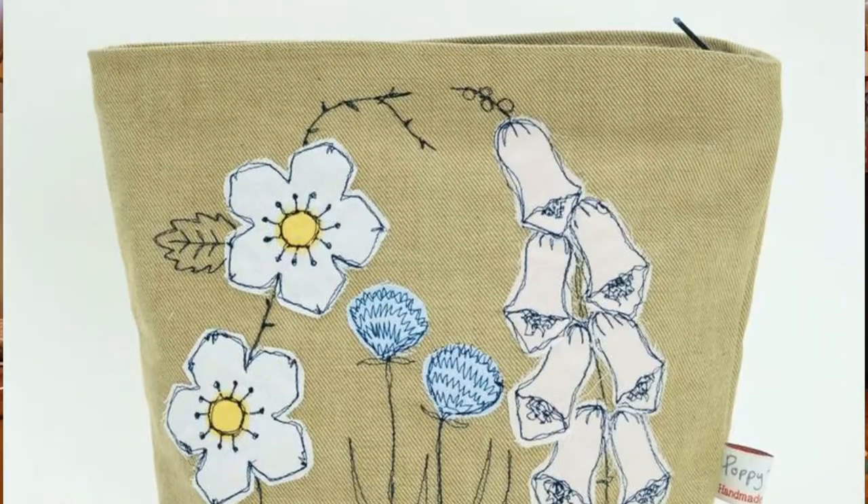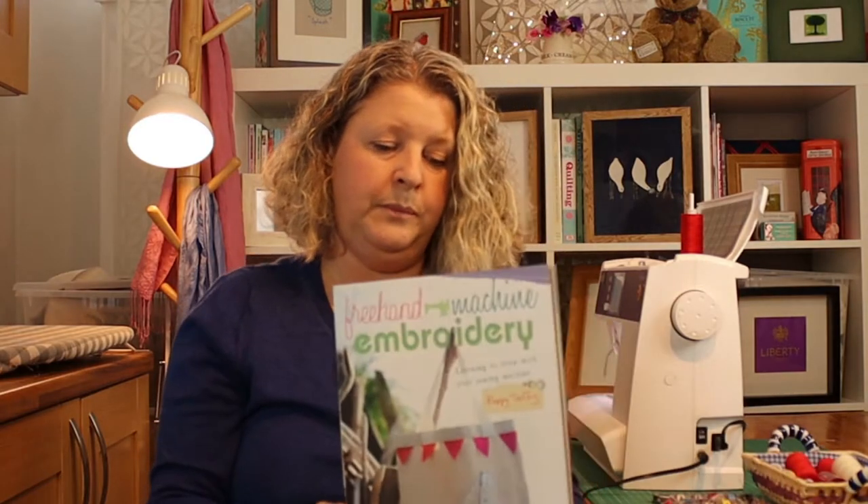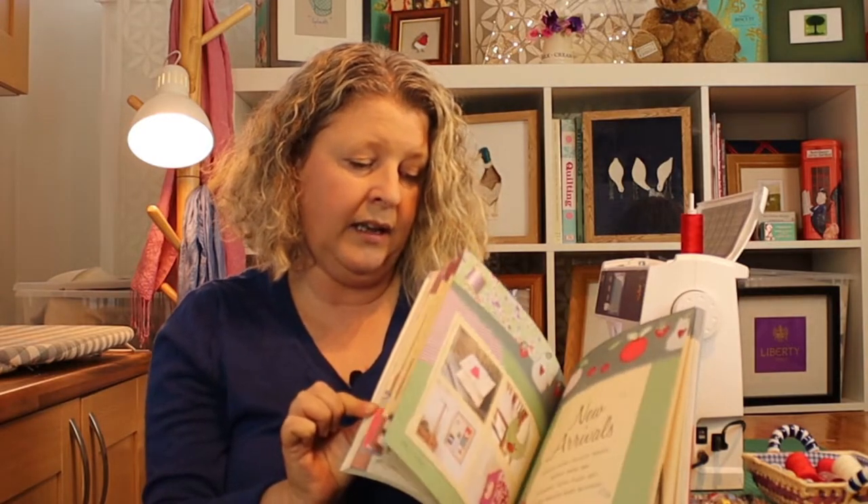Judith introduced me to a lovely lady called Poppy Teffrey. Poppy Teffrey lives in Cornwall where she runs a little workshop. She makes the most lovely bags, little purses, wash bags, oven gloves, and even these little tiny badges — this one says 'tea' on it because I love tea. This is Poppy's book, Free Motion Embroidery, and it tells you all you need to know about starting free motion embroidery and gives you some ideas for beginner designs to help you practice and get your skills up to scratch.